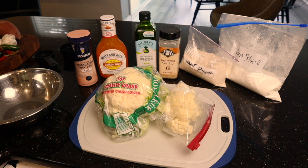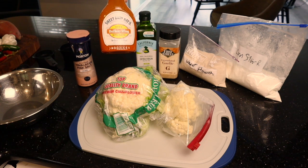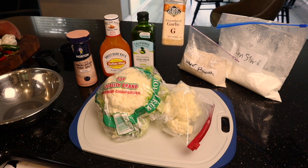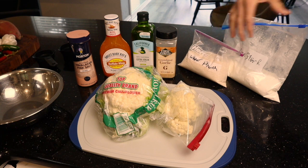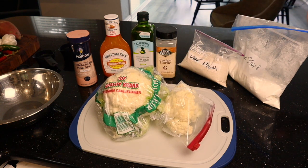Hey guys and gals, it's your average John and we're going to do a buffalo cauliflower in light of football season — it's nice to have a good finger food. We've got salt, buffalo wing sauce to your liking, extra virgin olive oil, garlic salt, garlic powder, some wheat flour, some cornstarch, and of course about a pound and a half to two pounds of cauliflower.